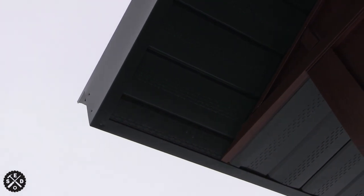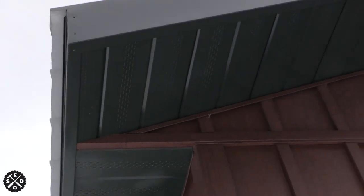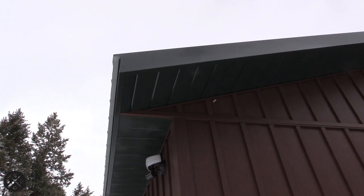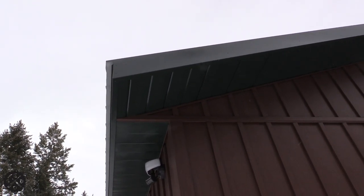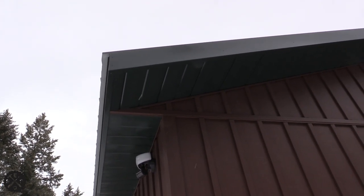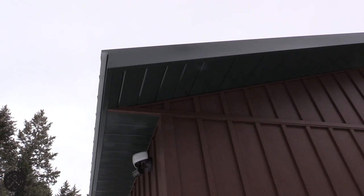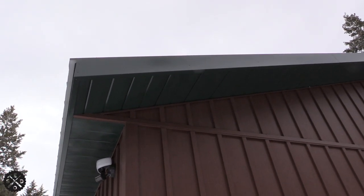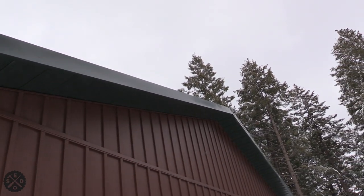I tweaked it a little bit so it would pull it tight. It's pretty seamless, it looks pretty good. Some people when they're doing the soffit run it all the way out on the bottom and finish on the backside, which I'll try to find a picture to include in this video. You can do it either way, but I like this - it's simple, straight, and clean, especially with doing a pole barn house.